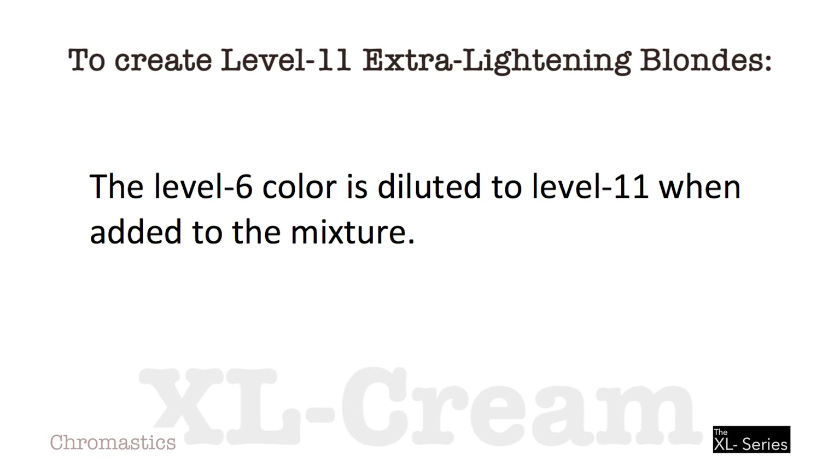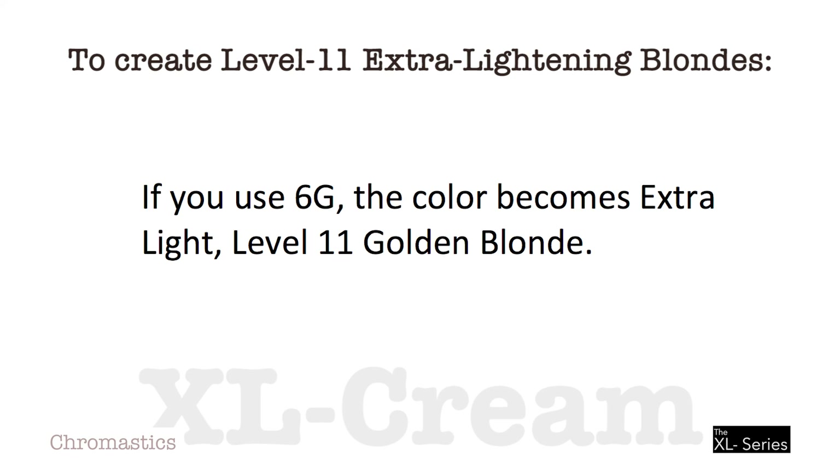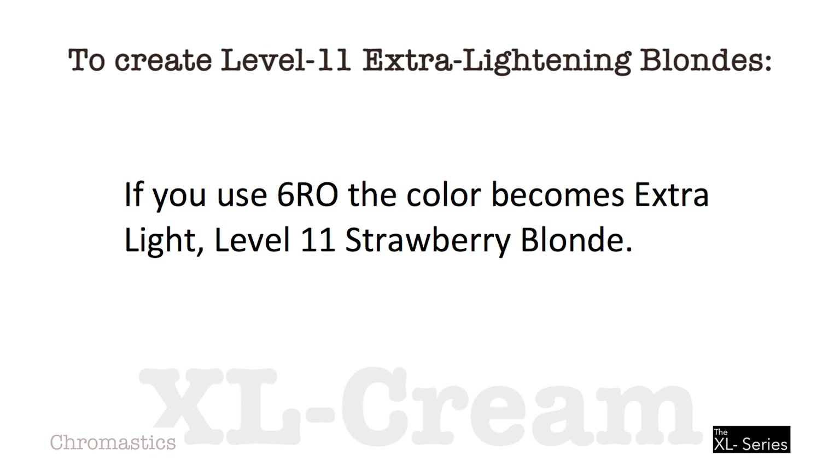The Level 6 color is diluted to Level 11 when added to the mixture. If you use 6N, the color becomes Extra Light Level 11 Neutral Blond. If you use 6G, the color becomes Extra Light Level 11 Golden Blond. If you use 6RO, the color becomes Extra Light Level 11 Strawberry Blond.